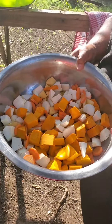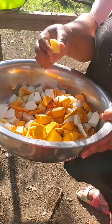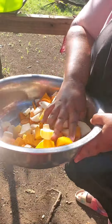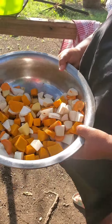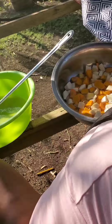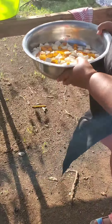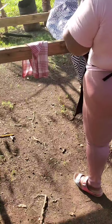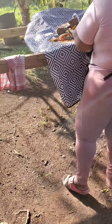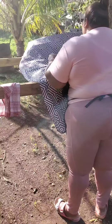I cut up the pumpkin, the carrot, the Irish potato, the turnip, and the breadfruit — this is a mixture of it. I'm just gonna wash them off and let them sit in the water for a while while I peel the yam.